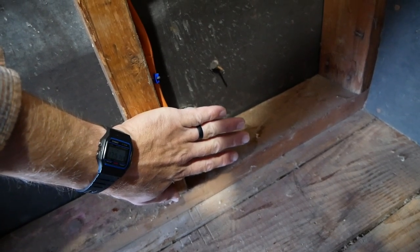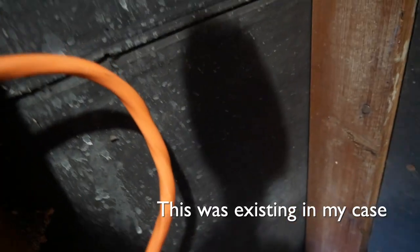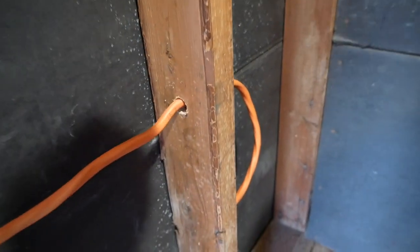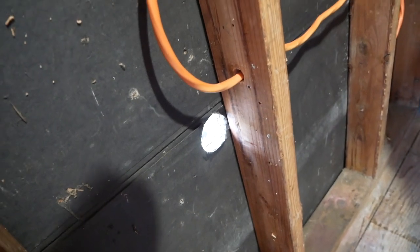I didn't want to do a junction box on the inside here because I have plans to convert this space into a bathroom at some point, so I didn't want to have to deal with a junction box plate or an opening that needed to be accessible in case I want to put a shower there. This cable is the 10-3 Romex — it's got three conductors plus the ground — and I just put it through the studs and stapled it up, and it used to come out of that hole for the RV plug.